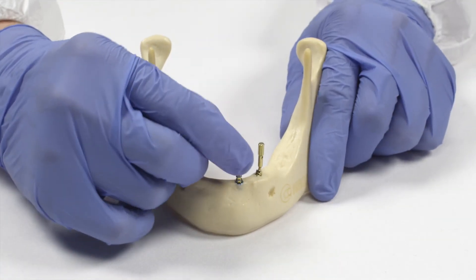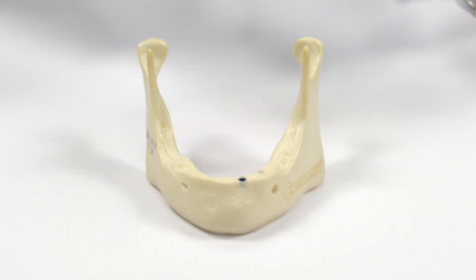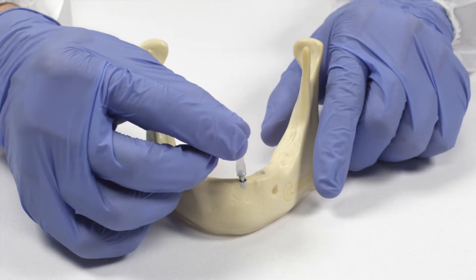Next, take those pins out and put a straight mini conical abutment in the more anterior implant, and place the 30-degree angled mini conical abutment in the more distal implant.